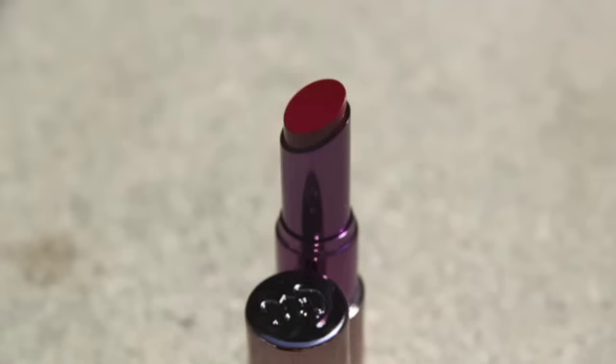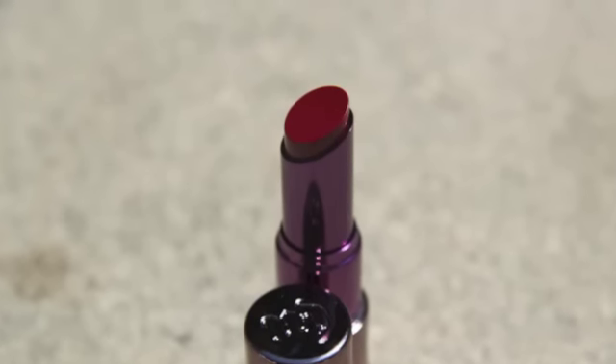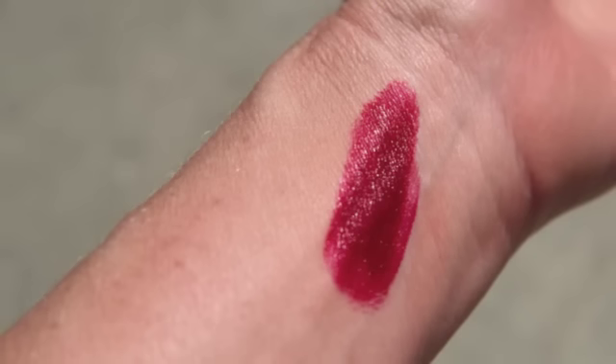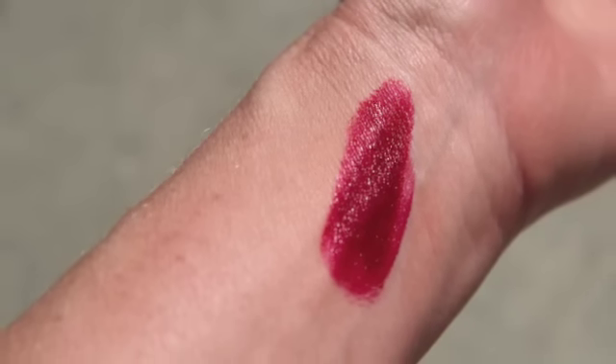It comes in this type of tube. I always prefer the regular lipstick bullets, but these are fine for application — it doesn't bother me that much. They're really pretty with the purple; it's a cute case. These are $22 for 0.09 ounce. Lipsticks range from about 0.09 to 0.13 ounces just depending, so this is about normal. It's a fine price.